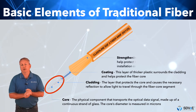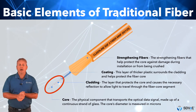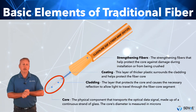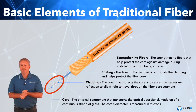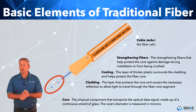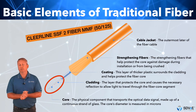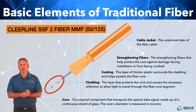Kevlar yarns, or strengthening fibres, are added around the buffer coating for additional protection and for strain relief at the back end of the connector. These same yarns are also used for attaching a pull string during installation. Finally, these five elements are all protected by an outer jacket, which is generally colour coded per industry-recognised standards and has manufacturer print on it to provide type, part number, and compliance information for the cable.